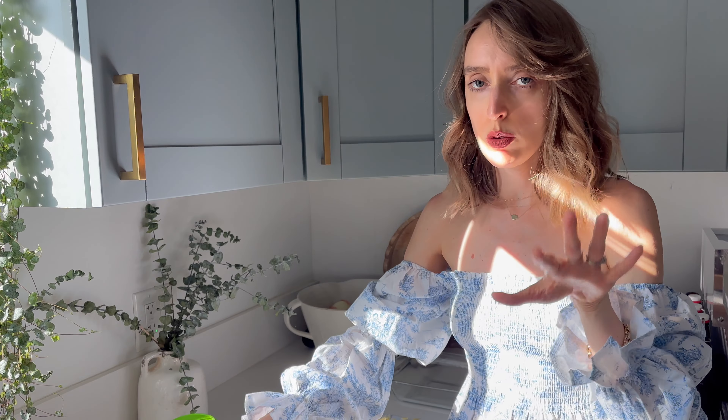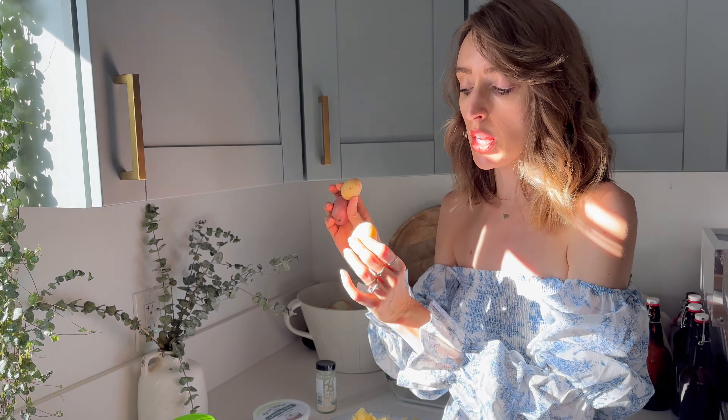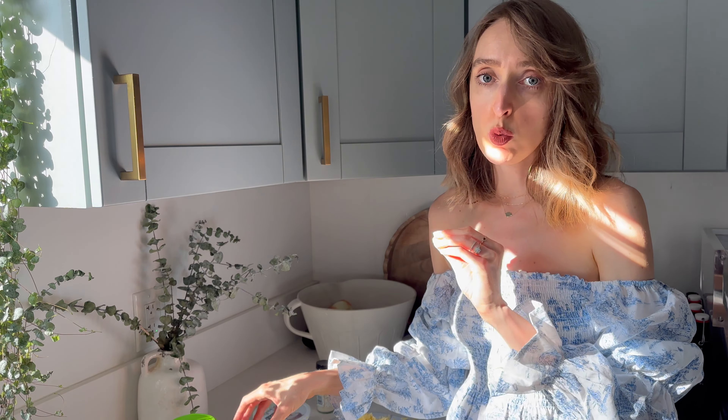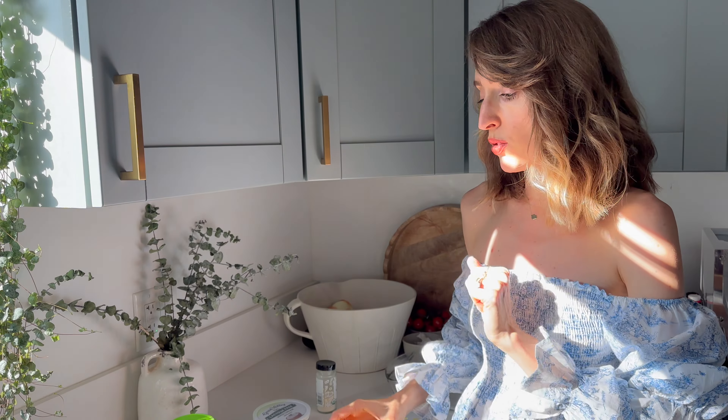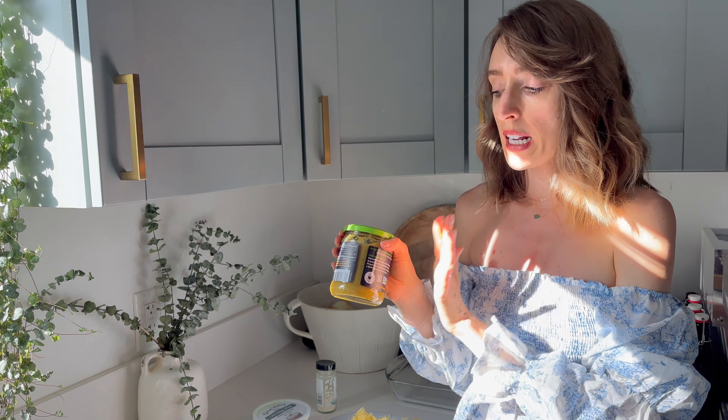I have some beans that have already been soaked, so those are ready to go. Some corn tortillas, farm fresh potatoes, some turkey from U.S. Wellness Meats — which I love them, they're farmed so well. And then raw cheddar from U.S. Wellness Meats as well. And a good, very minimal ingredient enchilada sauce.